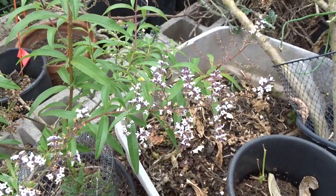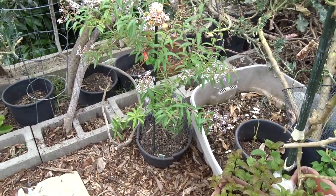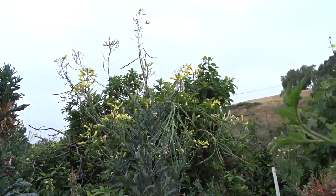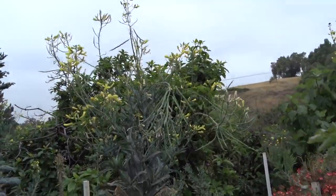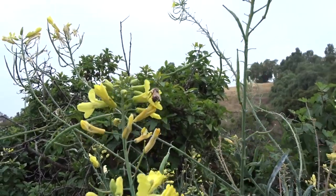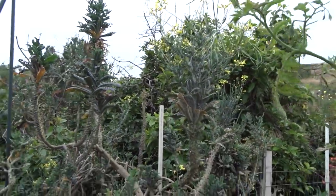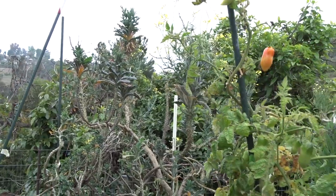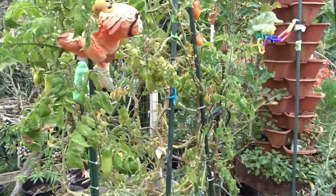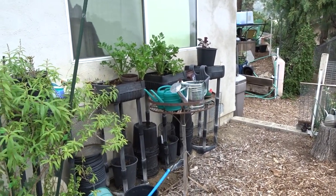The bees are out already — it's early and still cool but they're working. They love the lemon verbena flowers. People ask if I don't have enough flowers, but my vegetable plants — I let a lot of them go to flower. Look, there's a bee on the dinosaur kale flower right now. I leave a lot of my plants to go to seed and to flower so the bees have what they need. Hummingbirds feed off it too. I really do have a lot of flowers — you may not think so, but I do.